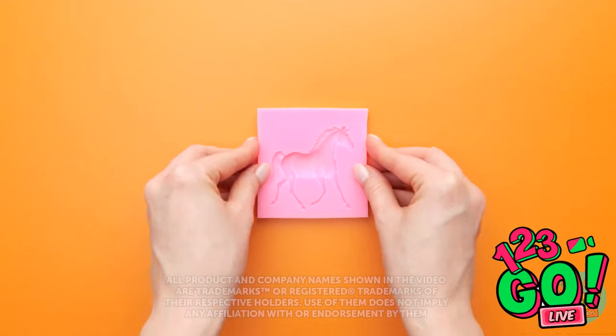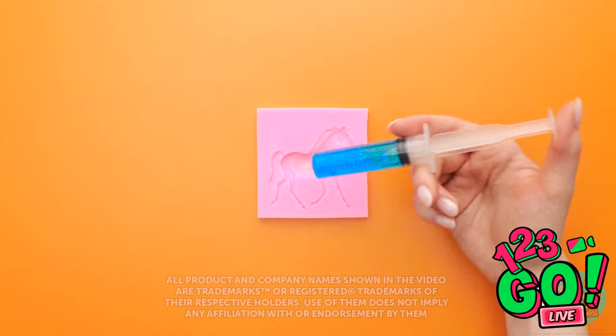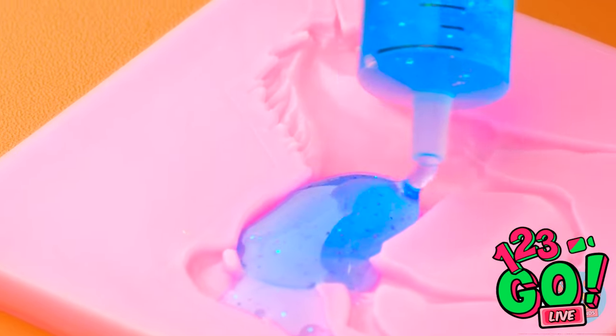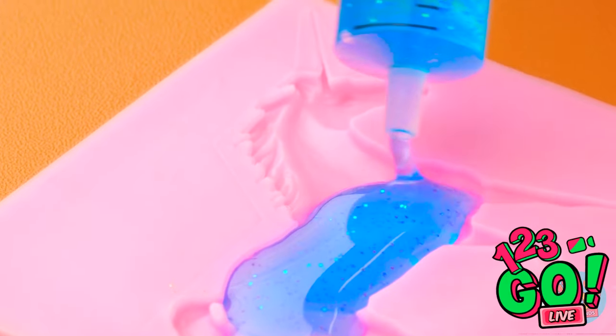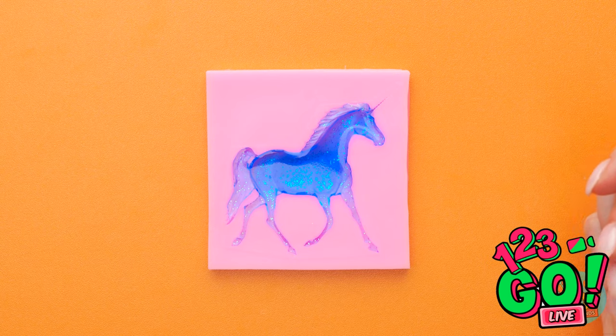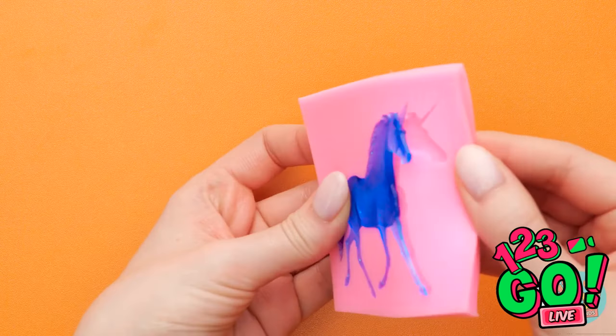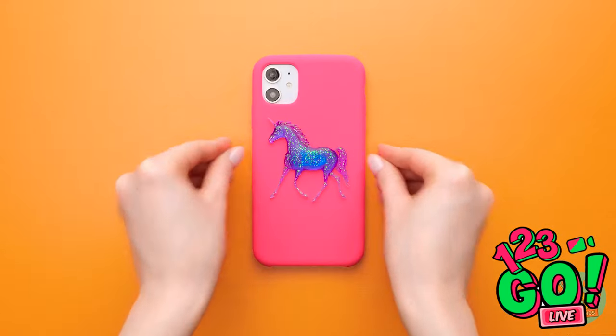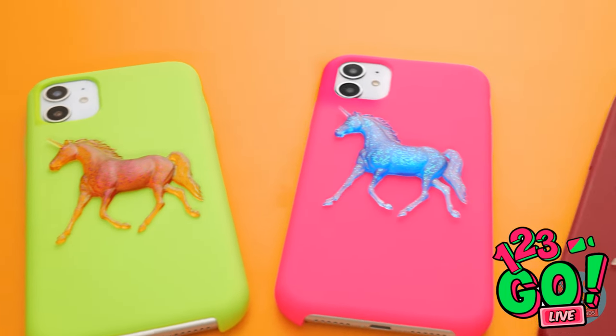I've got my mold and my filler — time to fit it all in. It's sparkly — this is fun! Just a little bit more and done. Now to let it set. Time to pop it out of the mold. Yes! I love my sparkly unicorn and I love that it's on my phone case now!